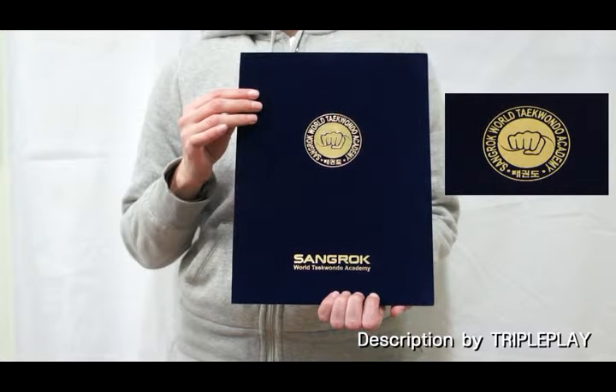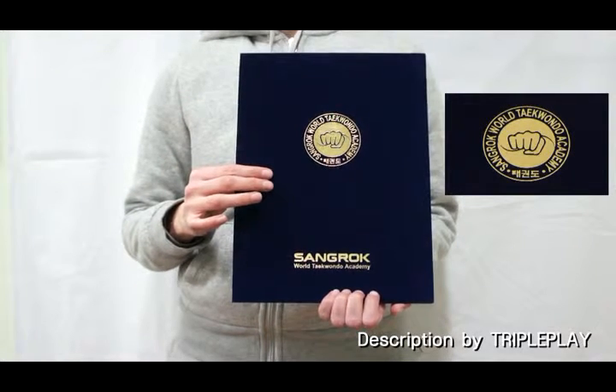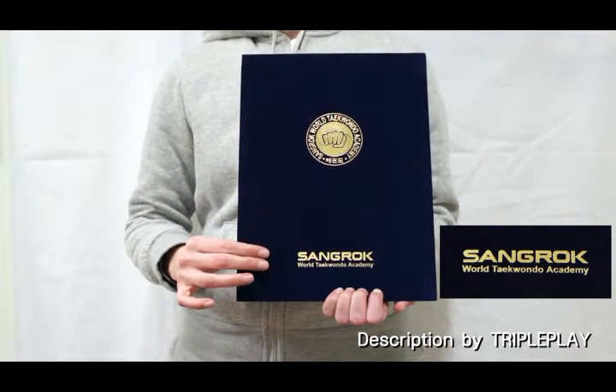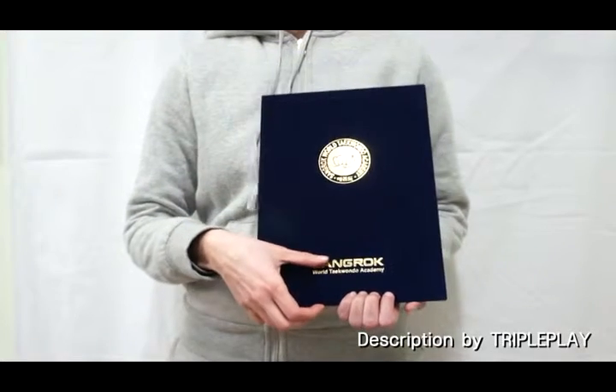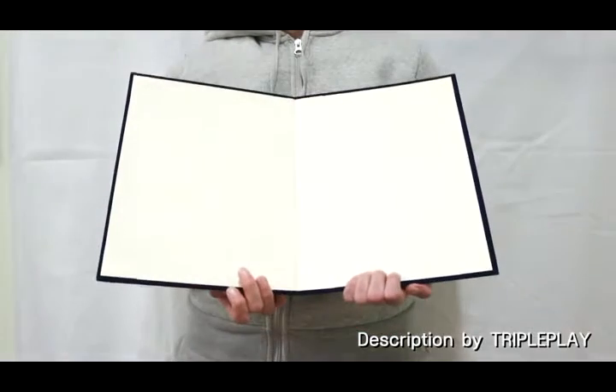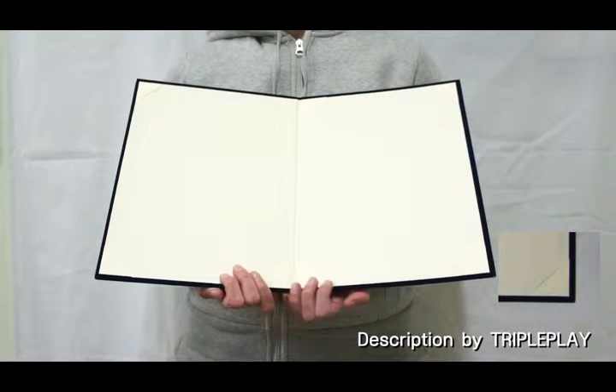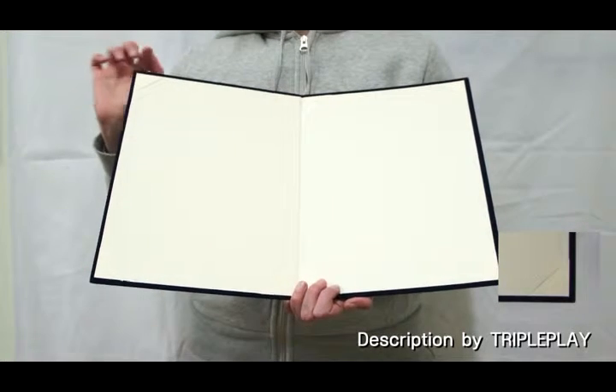The Sang Nook World Taekwondo Academy logo is at the center of the cover, while Sang Nook World Taekwondo Academy is written at the bottom of the cover. Up to two certificates may be placed inside the case, using the slots found in each corner.